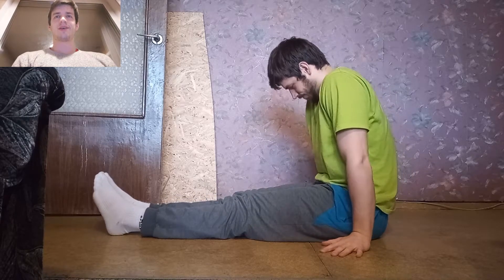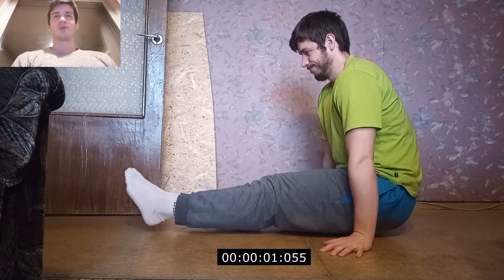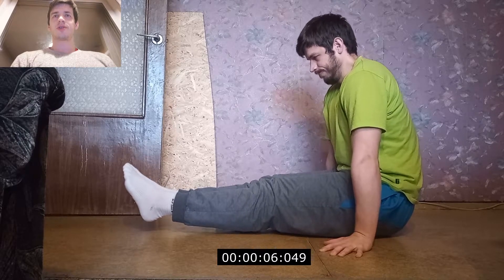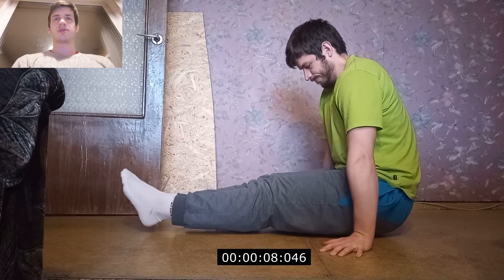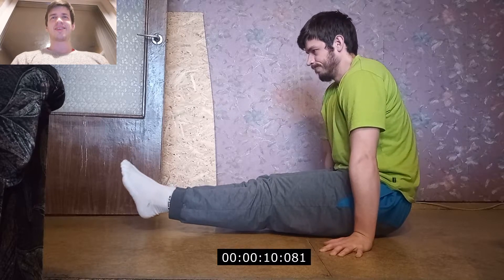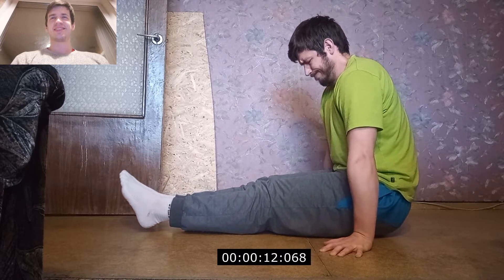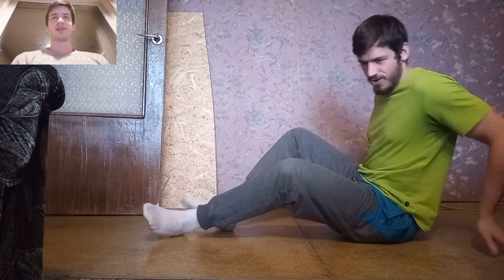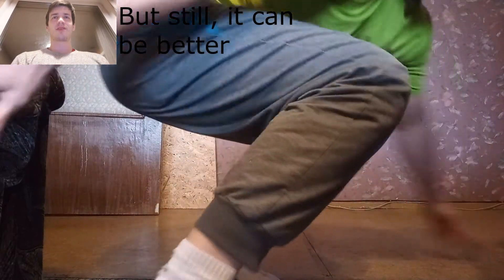Just not my palms, because it will make the L-sit easier. So I just tried to depress my shoulders as much as I can and just hold it. I got a cramp in my quad. It was quite hard. I held it as long as I could.